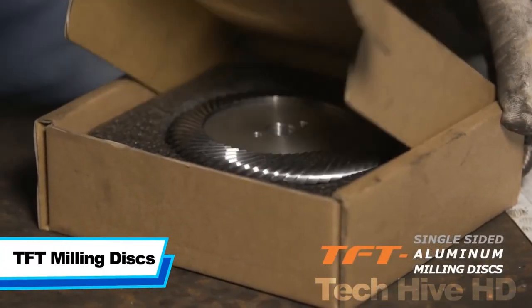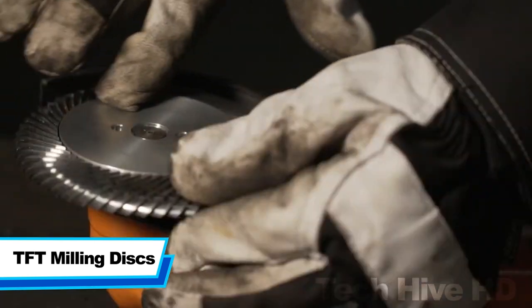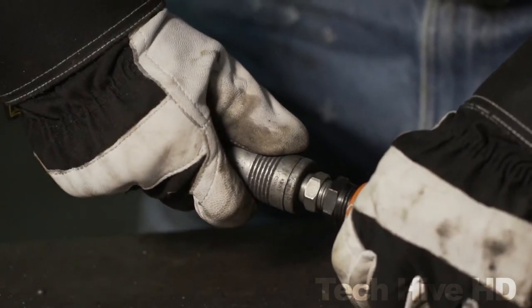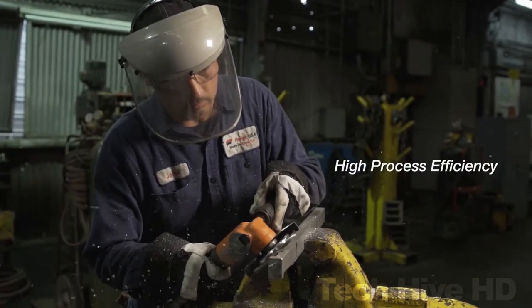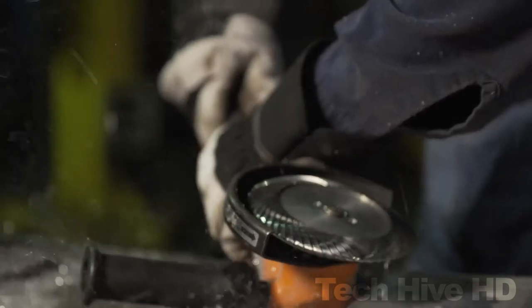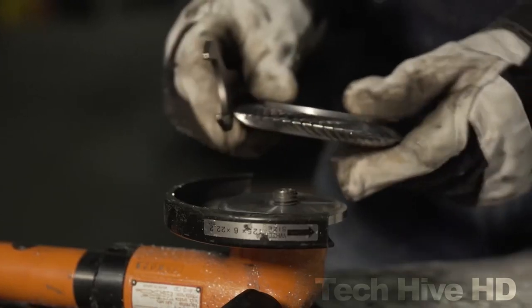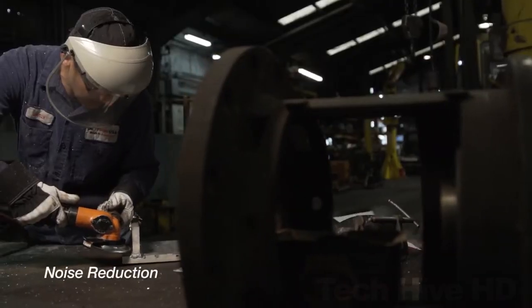The TFT Milling Discs are a premium quality set of cutting tools, measuring 4.5 inches in diameter and weighing just 3 ounces. These discs are incredibly easy to handle, allowing for maximum control and accuracy during operation. Featuring a high-performance 6-amp motor and a maximum speed of 13,000 rpm, the TFT Milling Disc can easily cut through a variety of materials, including steel, aluminum, and plastics. The discs feature a unique razor-sharp cutting edge that allows for clean cuts with minimal dust and debris.